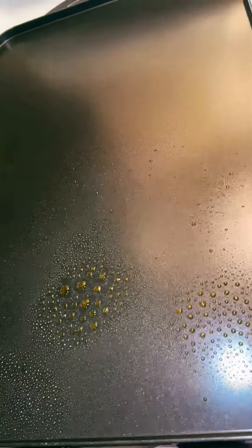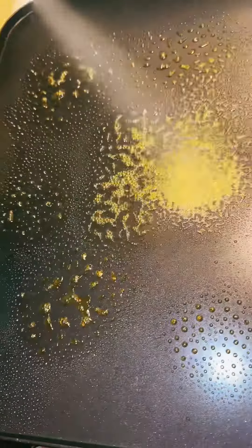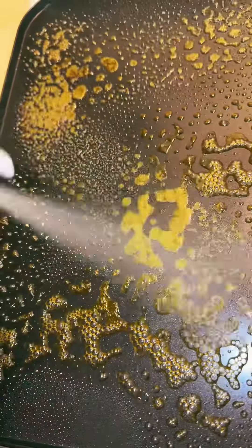I bought this at Walmart so we're gonna try it today. It's my first time — I really don't use stuff like this. I use more like pans, but let's try this.